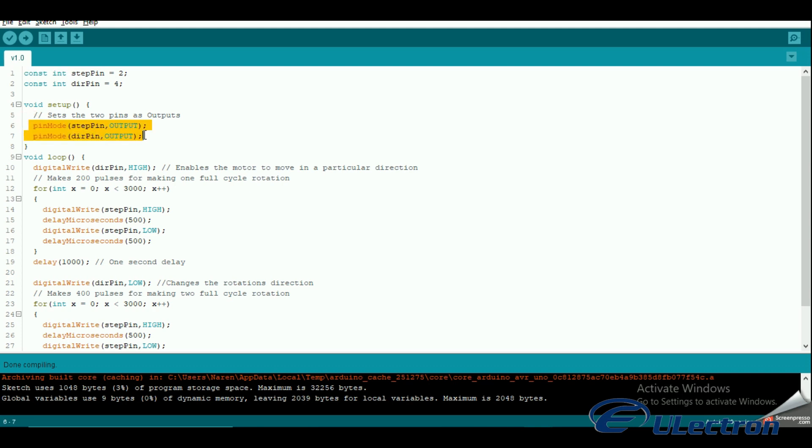In the setup section of the code, all the motor control pins are declared as digital output with the function pinMode. In the loop section of the code, we let the motor spin one revolution slowly in the clockwise direction and one revolution quickly in the counter-clockwise direction. To control the spinning direction of the stepper motor we set the DIR direction pin either high or low. For this we use the function digitalWrite.